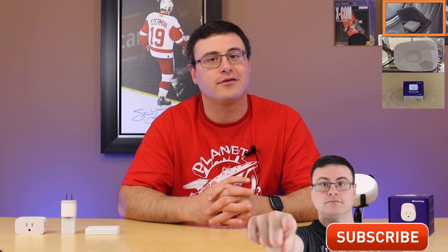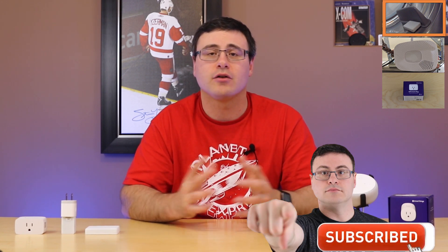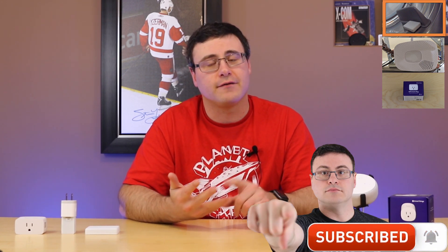Hello Automators, thanks for tuning in again. I'm Brian from AutomatorLife and today I'm going to take the frustration out of automation by showing you three smart home products very quickly, very effectively, telling you what I love and what I don't love, and also making sure you make that good purchasing decision.